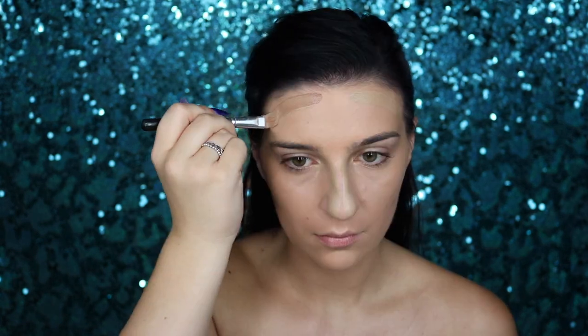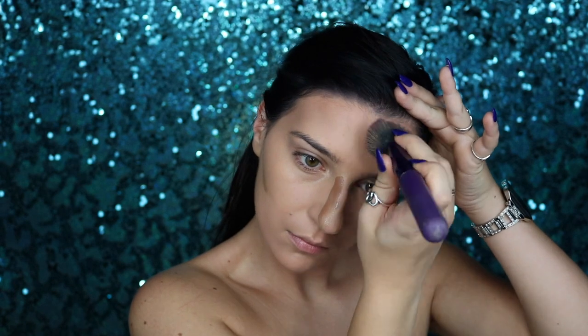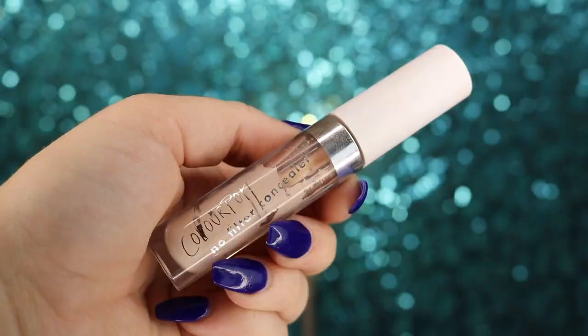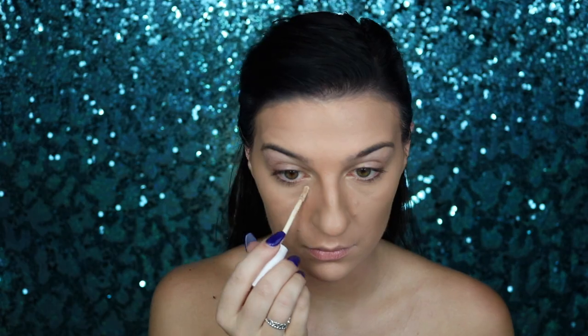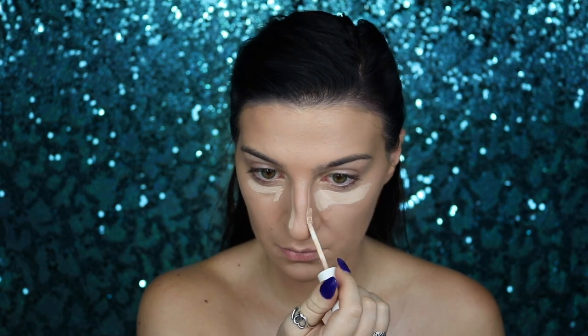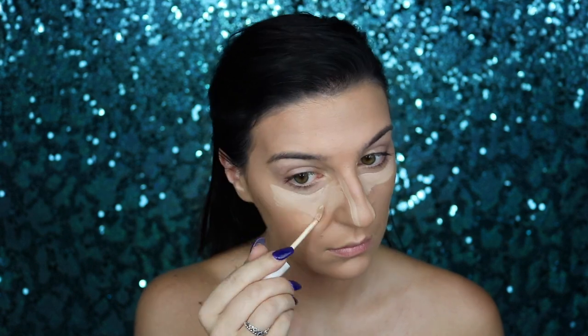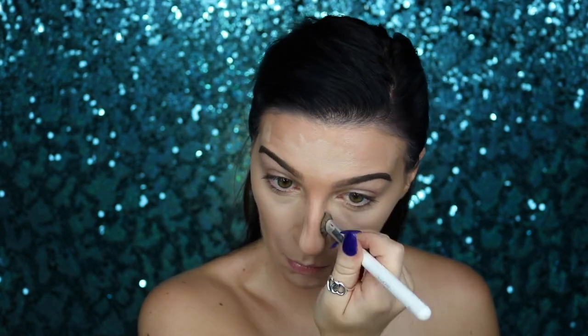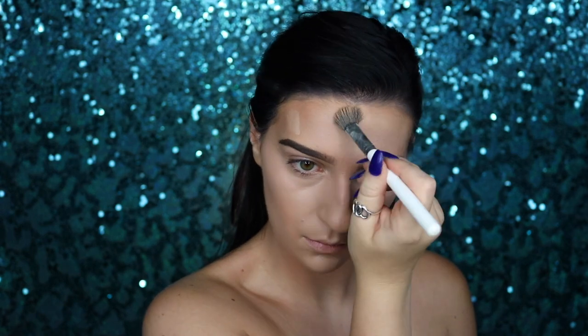I like to go with caramel first before going over it with mocha, so you almost have a transition shade for your face — it ends up blending out and looking more natural. Next, I'll take my Colourpop No Filter concealer in number 14 and apply that to the areas I'd like to highlight. Since we just contoured, we want to contrast that by highlighting — under the eyes, nose, cupid's bow, chin, under the cheekbones, and forehead — then blend with my Colourpop F5 small fluffy brush.